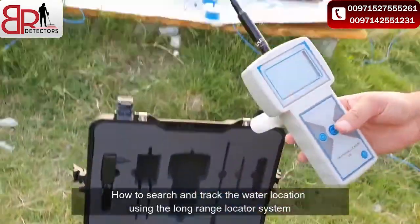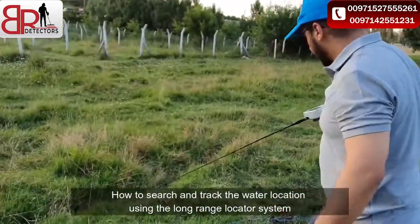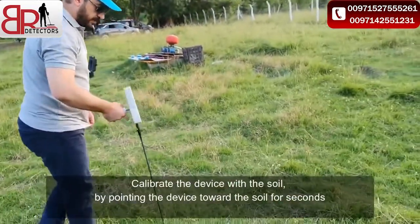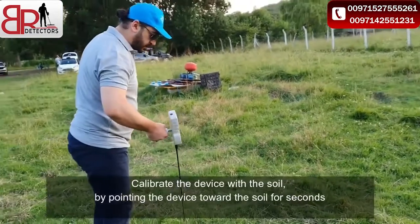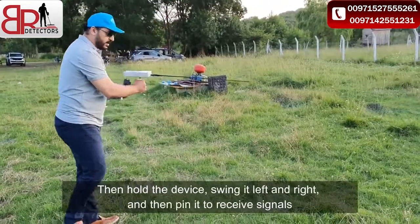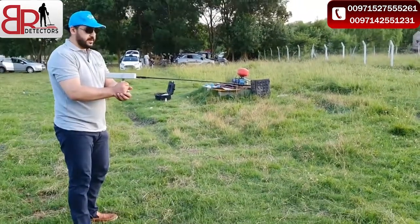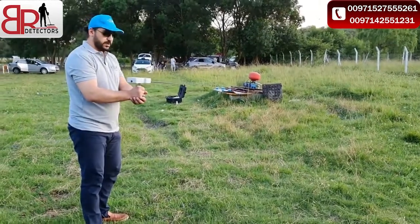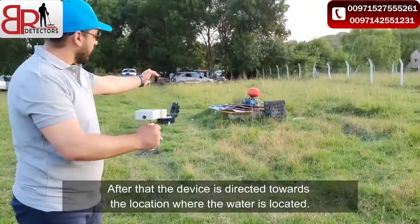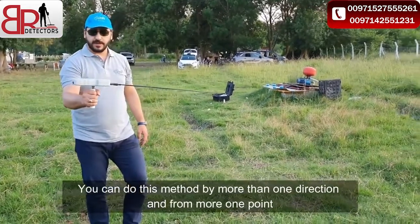This device is now ready to use. First, we show you how to use the long range locator system. You must balance with the ground, hold the device, and sweep left and right, then fix your hand. When the device senses water, it will move like that — directing you toward the water. If you go in another direction, the device will turn back.